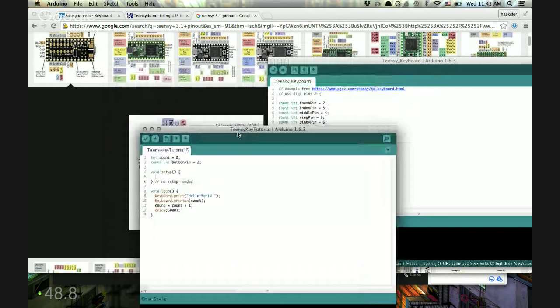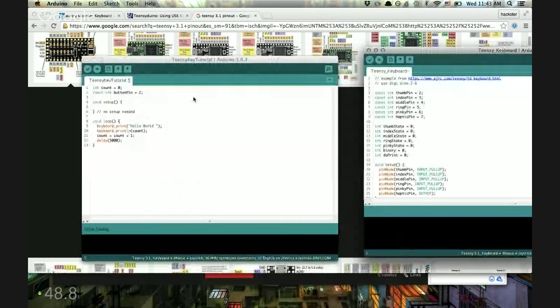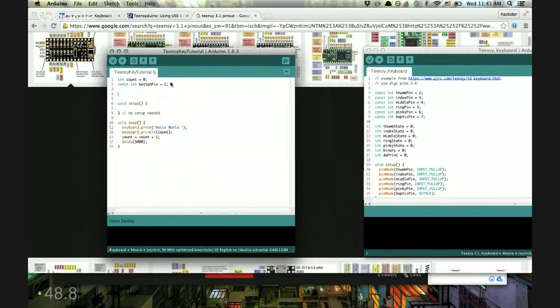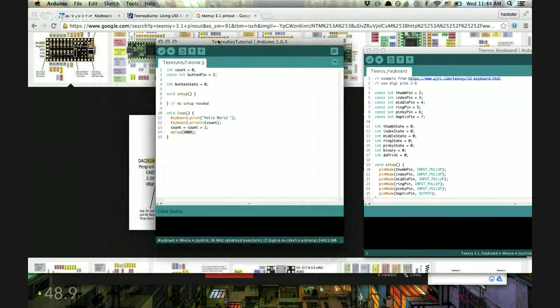It isn't hard to keep refreshing your memory on this stuff because if you're working with a bunch of different languages, you'll have to look at syntax every once in a while. It turns out first we actually have to create a variable for the button state, which is what we'll be checking every time we go through the loop to see whether the button is pressed or not. So: int buttonState = 0, because right now the button is not pressed. During our setup phase we're going to set up this pin as an input using the pullup resistor: pinMode(buttonPin, INPUT_PULLUP).